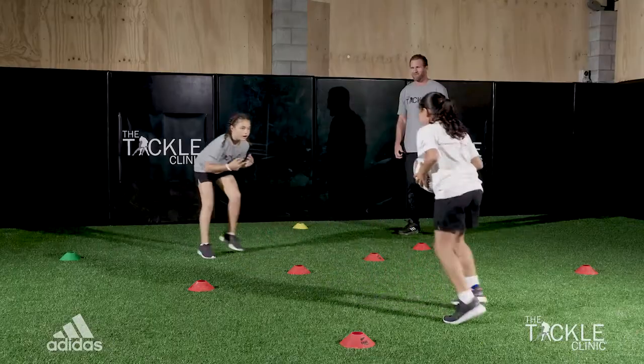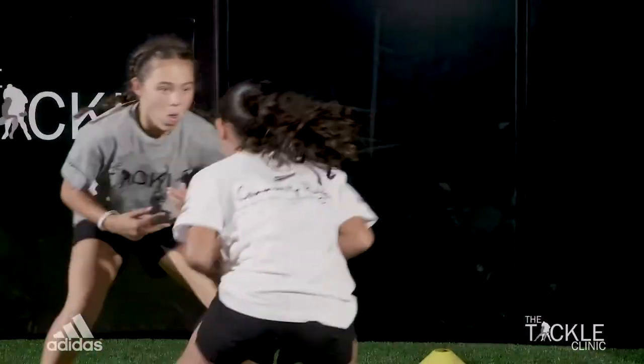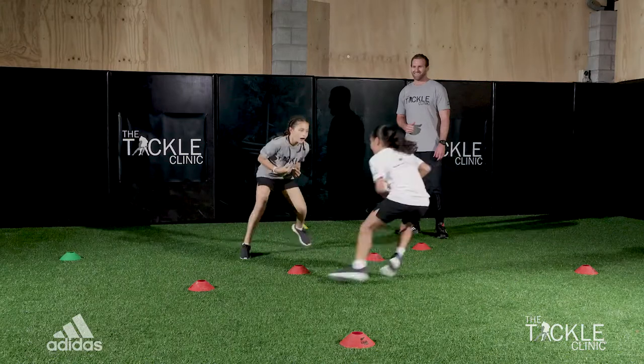Nice — fast feet, adapt to what she's doing. Good job. Staying alive. Stay alive. That's the way. Good job. Five more seconds. Stay with her. That's the one.